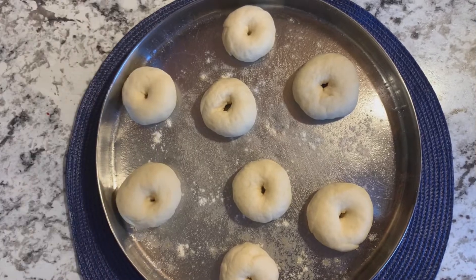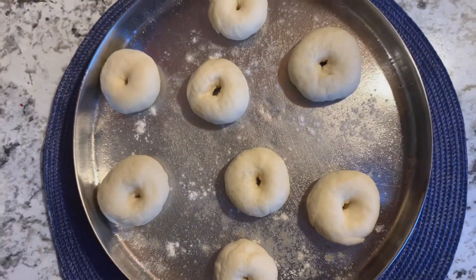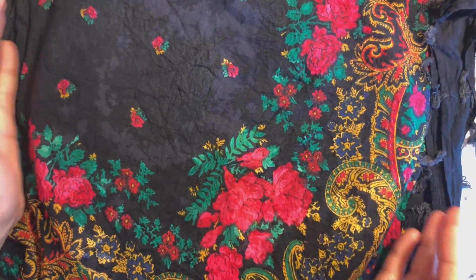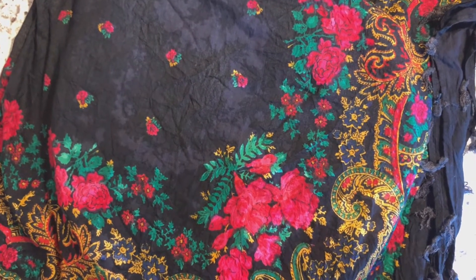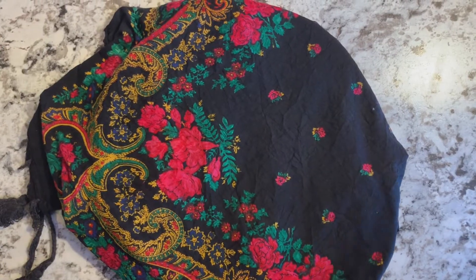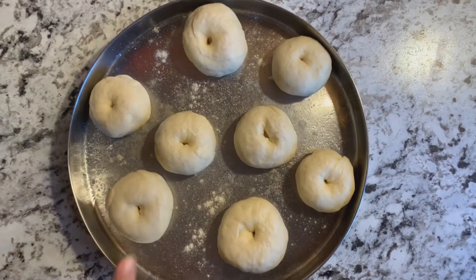I have shaped all the dough balls. Now we have to cover them and let them rest for a minimum of 20 minutes so they will rise. Then they will go into the oven. We will first preheat the oven. Check it out — wow! This will rise beautifully. It's very beautiful.